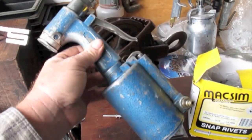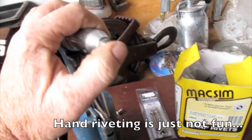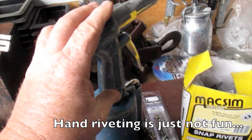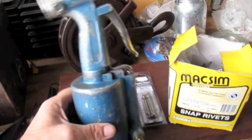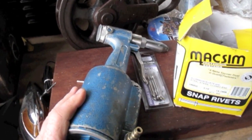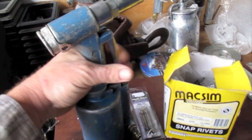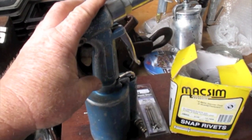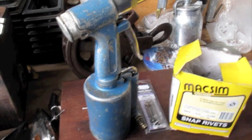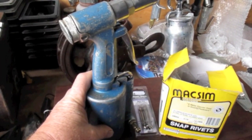This is the trusty air-driven rivet gun that we use to put the 3/16th rivets in. They fit quite nicely in the end here. This rivet gun we bought about 12 vans ago, so it's done a lot of work and it's still going quite well. The important thing is every day when you use it, give it a squirt of lubricant — we either use an oil or a lanolin based spray lubricant; that'll keep them operating well. This was bought off eBay for about $129, so it's not a lot of money to save you a lot of work. You'll have to buy or hire a compressor to drive it, but it's well worth the effort.